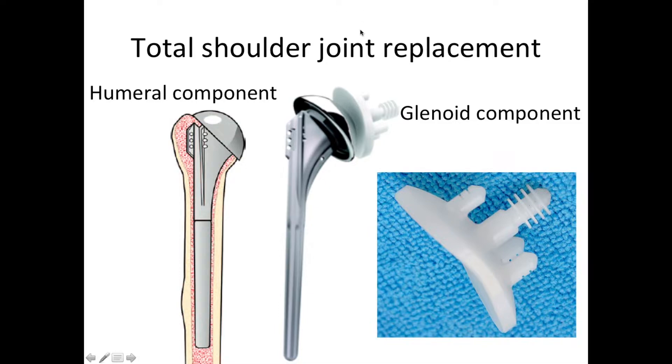The total shoulder replacement consists of two parts. One is the humeral component, which goes inside the arm bone and replaces the joint surface of the humeral ball, as shown here. The socket is resurfaced using a high-density polyethylene component that is press-fit and cemented into the bone of the shoulder blade. These two components come together in the artificial joint replacement, as shown here.